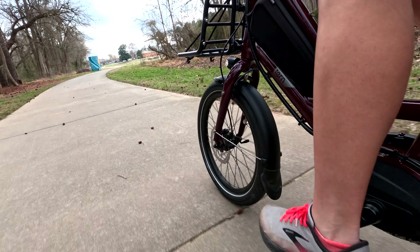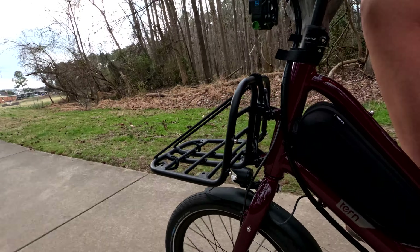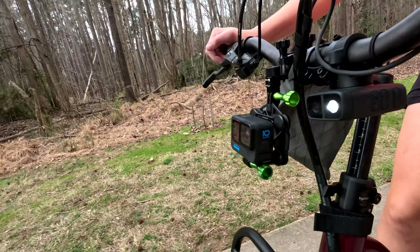I am on a pretty stiff bike right now — 20 inch wheels, no suspension, no front suspension. Tires are a little bit soft but still a pretty stiff ride. Still interested to see how the vibration and everything goes.